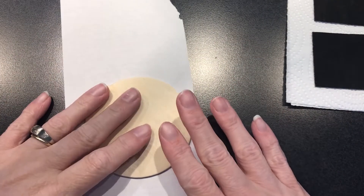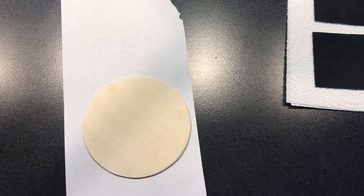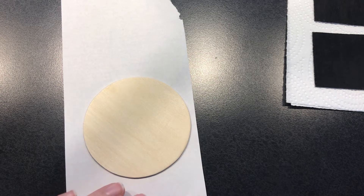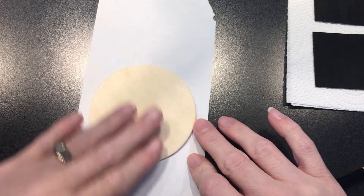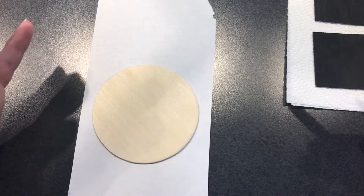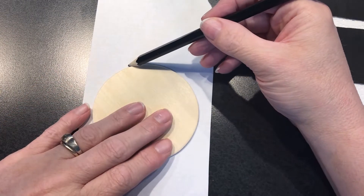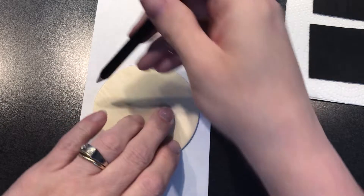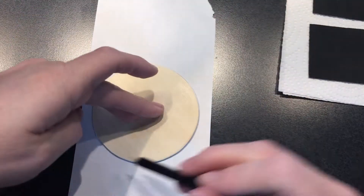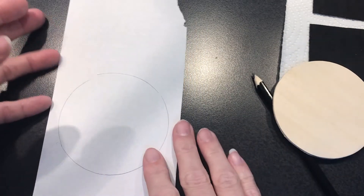The first thing I want to talk about is circles. I get asked this all the time — how do you find the center of a circle? The easiest way I've found is if it's small, or even if it's like a 12-inch circle, you can get a piece of paper that's the same size as your circle, trace around it, and cut it out.